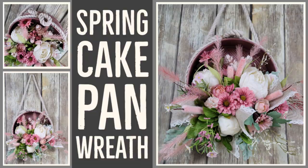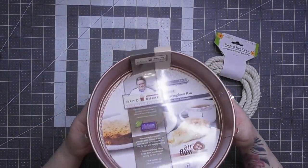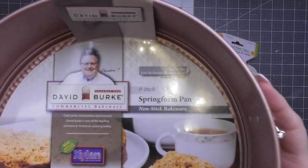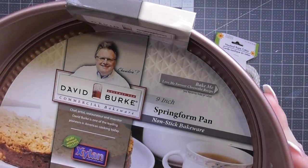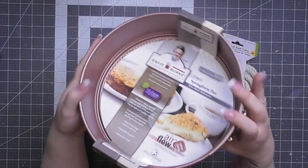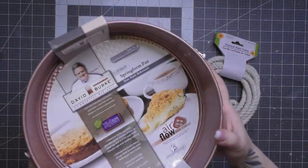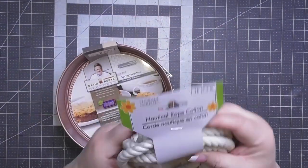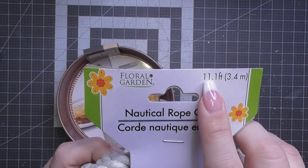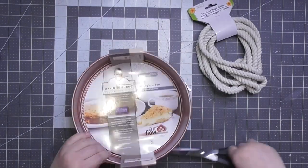So what I did — complete transparency here — I bought this cake pan probably four or five years ago because it was pink and I knew exactly what I wanted to do with it. I wanted to make it into a wreath. It says here springform pan, so all wonderful thoughts of cheesecakes and anything else that goes in a springform pan. We're going to start with an 11-foot length of nautical rope from Dollar Tree, the cotton one.